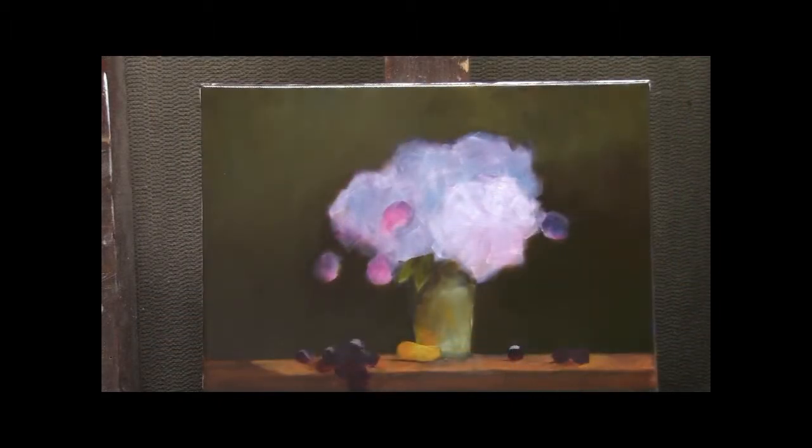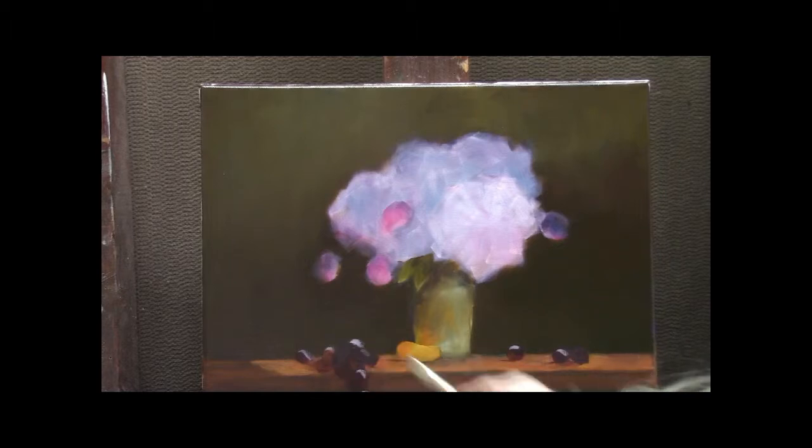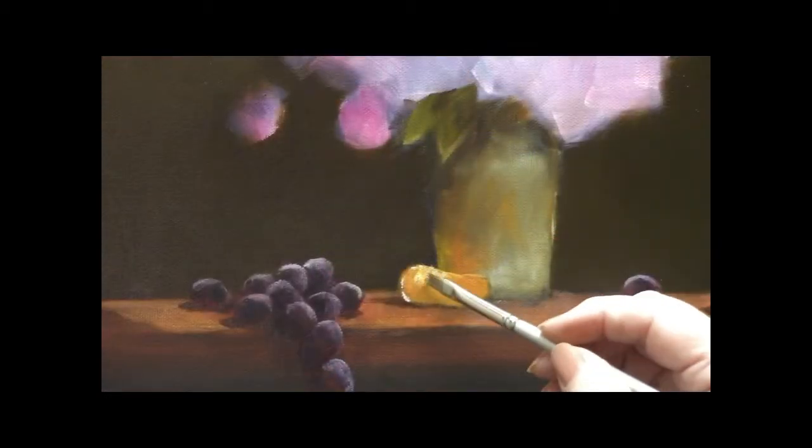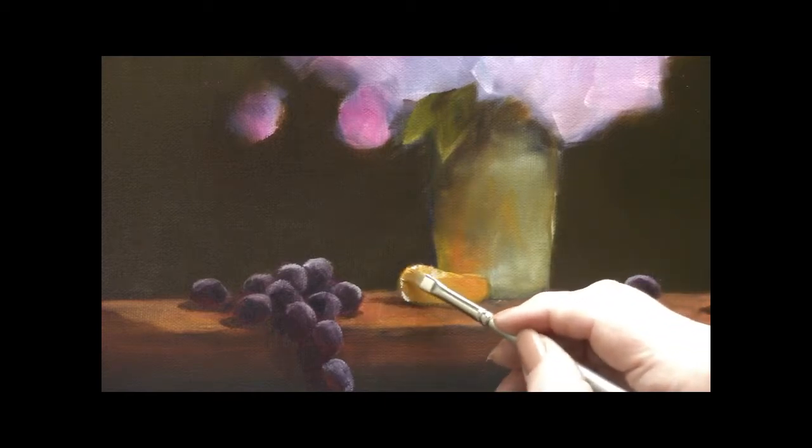Let's get into the grapes. There's this beautiful blush on the top of the grapes — it gives such form. I work all over the canvas at the same time and then I'm going to add some reflected color. Take your time with this. In a close-up you can see that the grapes are starting to become very three-dimensional.